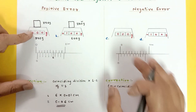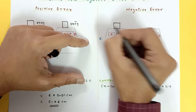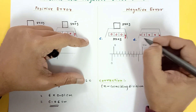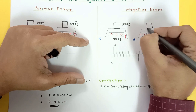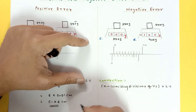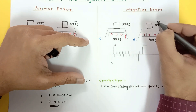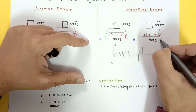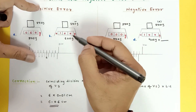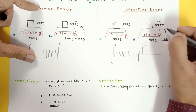For negative error: the faulty balance shows minus 100 grams when nothing is placed. If you put a 500-gram block it shows 400 grams — 100 grams less. If you get reading 400 and don't know the error, you need to add the negative error to get the correct answer. So negative error has to be added, while positive error has to be subtracted.